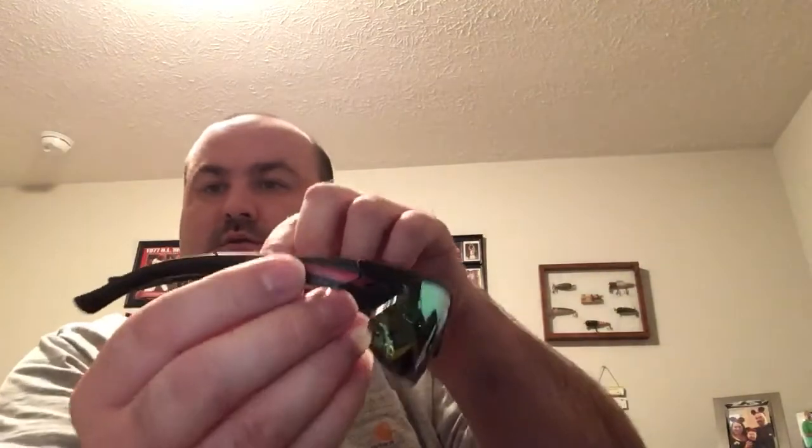Opening these up, you can tell they are polarized. They fit good, and when you put them on you can definitely tell they'd be great to have when you're out fishing and the sun's out bright. They were $7.99, $8.99, or $9.99 — one of the three — and they're red and black, pretty sharp looking for a cheaper set. I didn't want to wear my good Oakleys all the time because if you drop them in the water, you'd lose more than just $10.